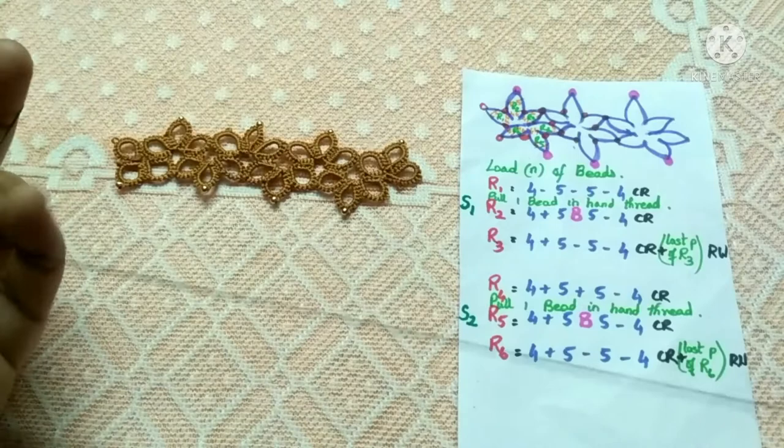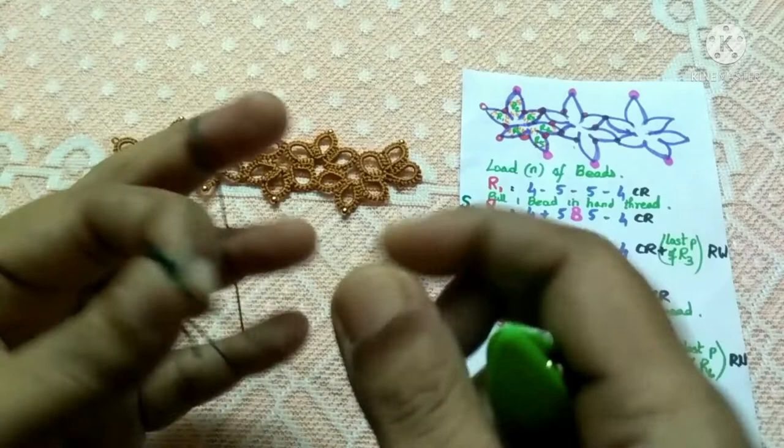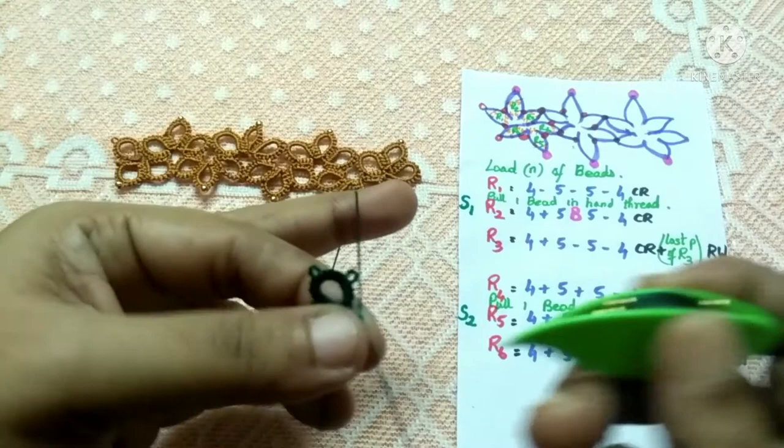After closing, I'm going to start the second ring. Before starting ring two, pull one bead from the shuttle and keep it behind your fingers, then bring the hand thread to the starting point. Now start tatting the stitches very close to ring one. I've now tatted the first set of four stitches.